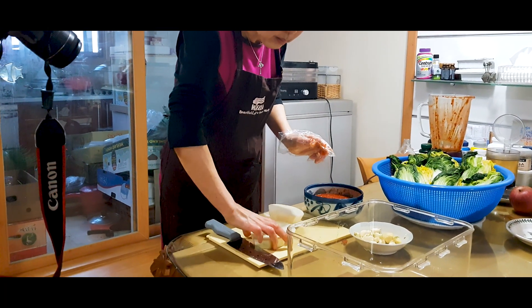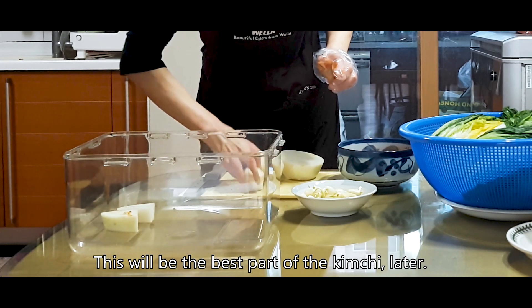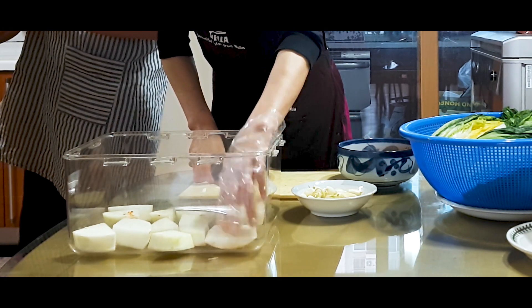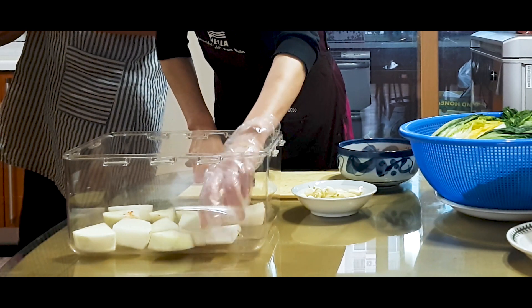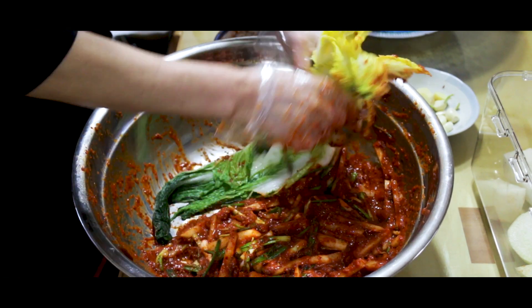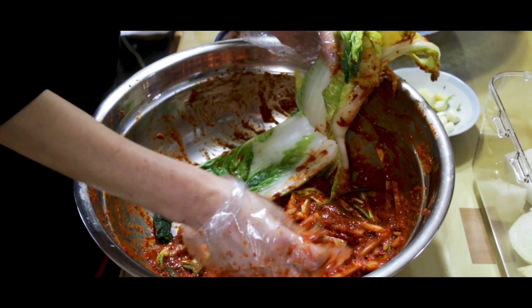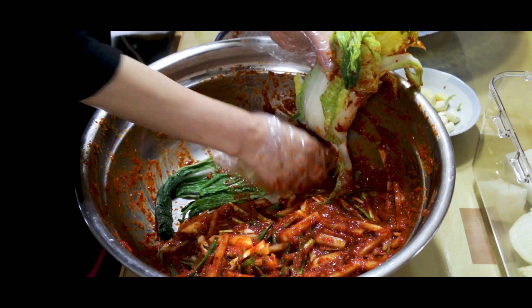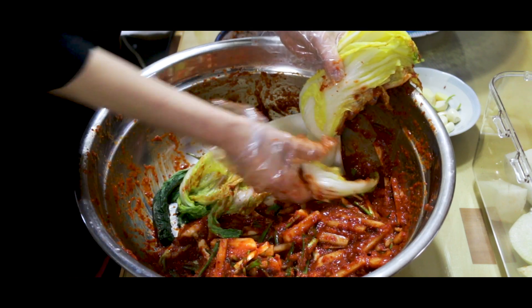Next, cut one and a half inch slices of daikon radish into quarters and place on the bottom of a huge Tupperware. Finally, put your cabbage in the bowl of sauce and lather sauce onto every leaf on every side. Don't be stingy with the sauce — get a lot of sauce between every leaf.